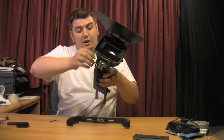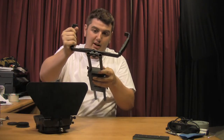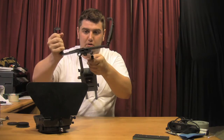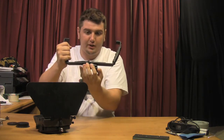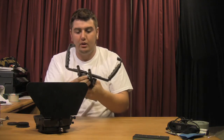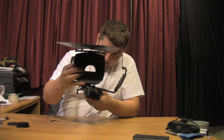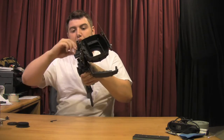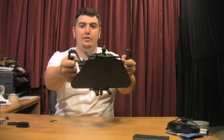Take this, take your matte box off. Pretty simple. All you have to do is just slide — you've got to loosen this up first — and then all you do is just slide this onto your rig, all the way back. Tighten it up a little bit, throw your matte box back on, tighten it up.